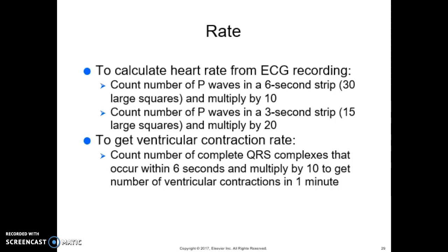The heart rate can also be calculated by counting the number of small squares between 2 R waves and dividing that number into 1,500, because 1 minute on an EKG strip passes 1,500 small boxes.